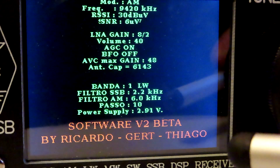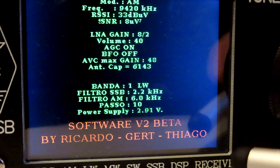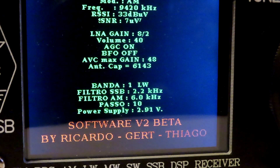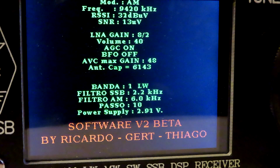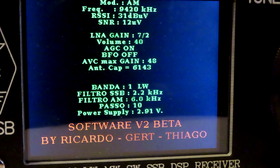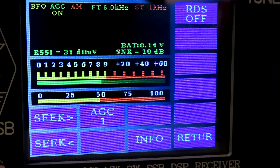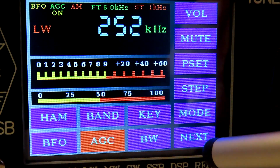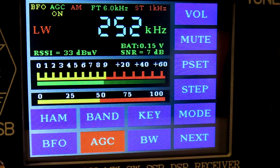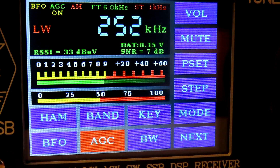And we've got credits by Ricardo, Gert, and Thiago. So it looks like the software — or firmware — that runs on the Arduino is a joint effort by three people. If we just tap the screen again, we go back to where we were before and back to the normal readout. There you go, that's the info screen on the ATS-25.